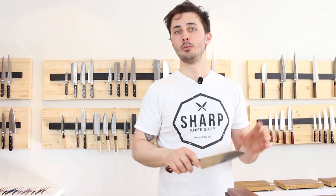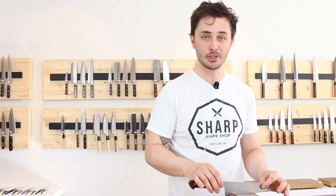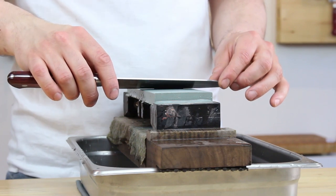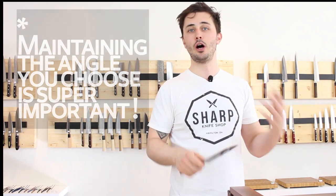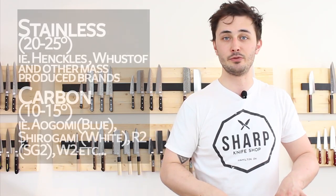Now we need to find an appropriate angle to sharpen our knife at. The method I found most effective when teaching in-store lessons here at Sharp is to imagine that holding the knife straight up and down on the stone is 90 degrees. Cut that in half and you get 45 degrees; cut that in half again and you get 22 and a half degrees. This is where you want to sharpen the majority of your run-of-the-mill stainless steels. If you're working with a high carbon steel, you can sharpen a little flatter to the stone at around 10 to 15 degrees.